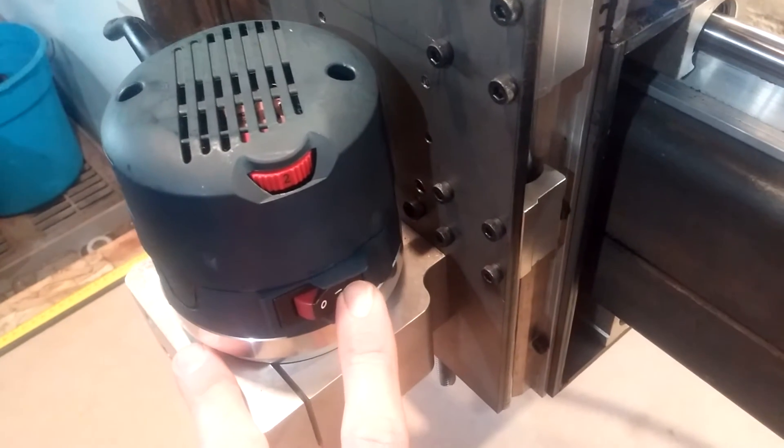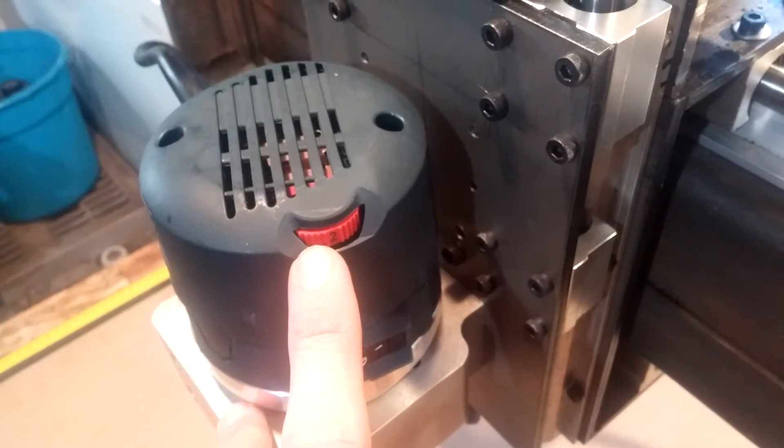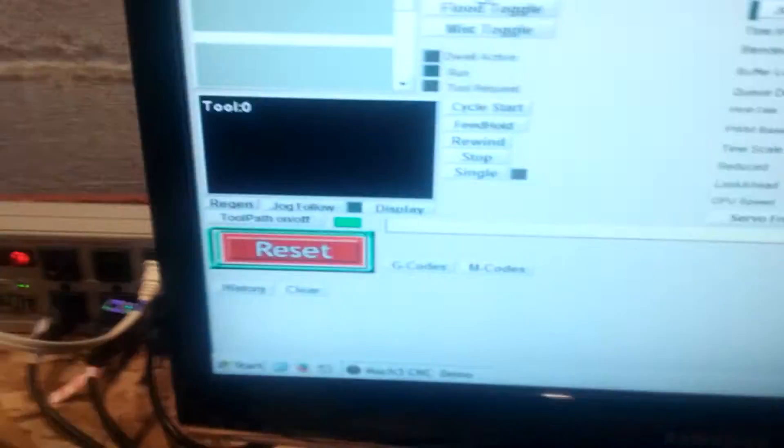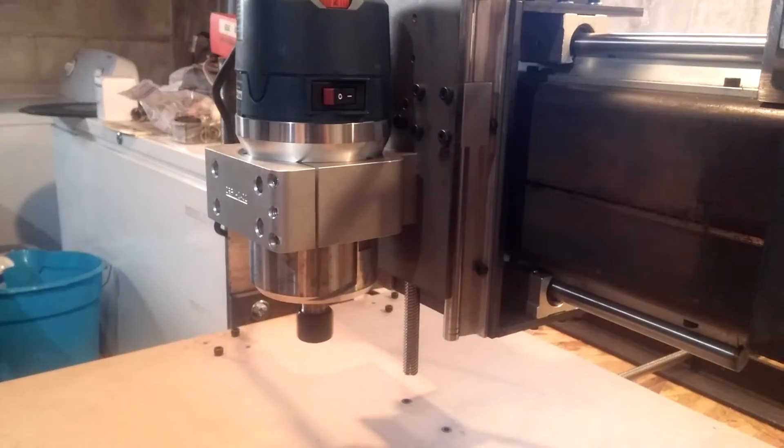So all we gotta do is keep the switch on it always on so the relay can control it. It also has variable speed, which I might be able to get working in Mach 3 too, but we'll see about that later. So, there it goes.